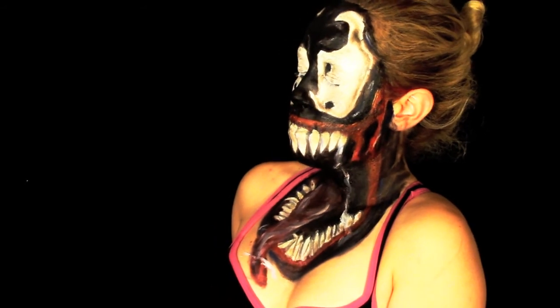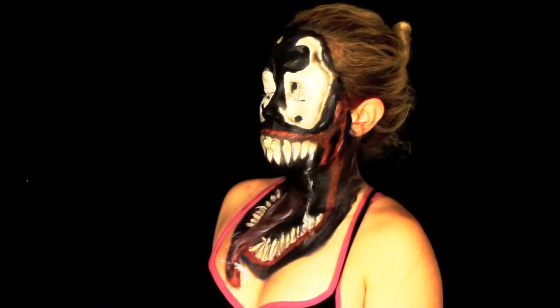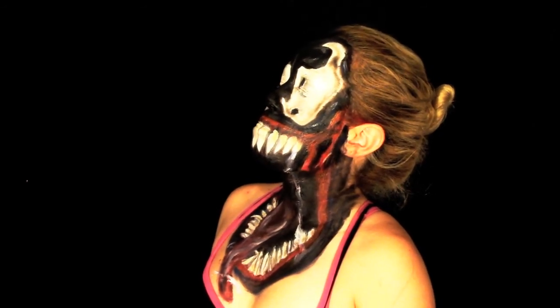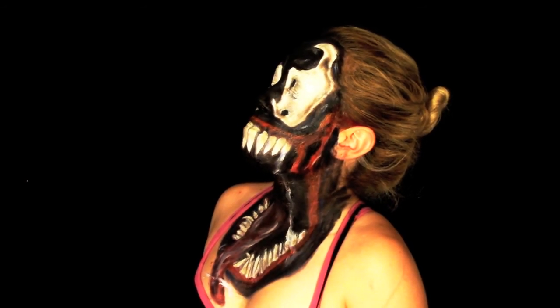From now on, we are poison to Peter Parker and Spider-Man — we are Venom! Oh Spider-Man, help me, help me! Hey Spidey, could you get us Captain America's autograph?